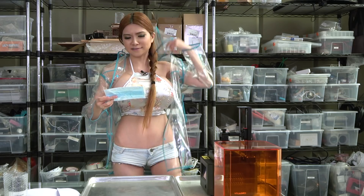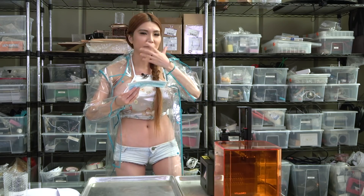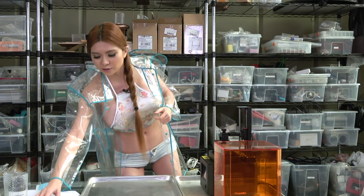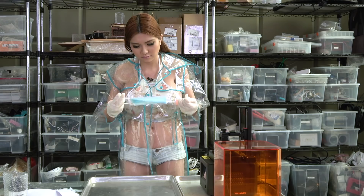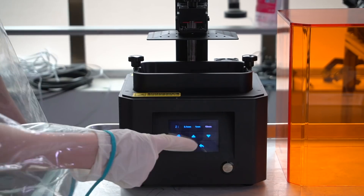The mask doesn't help with the fumes but it helps prevent droplets going into your nose and mouth. You still need a pretty well-ventilated space for this.